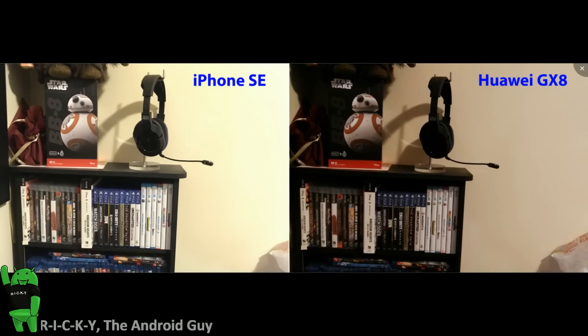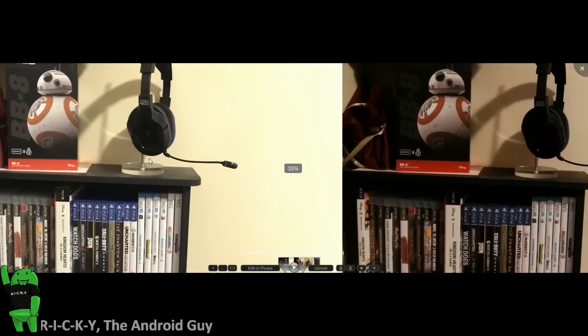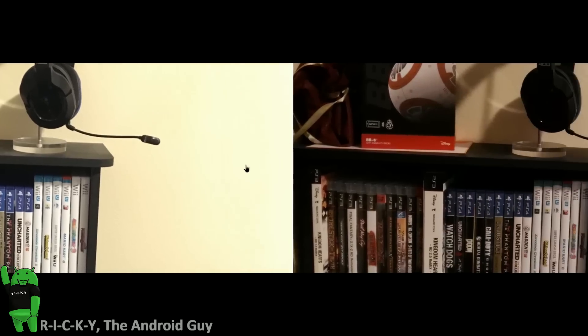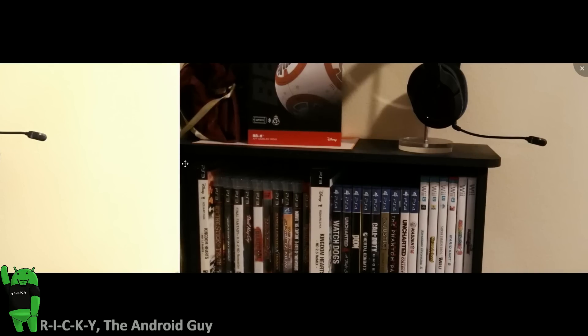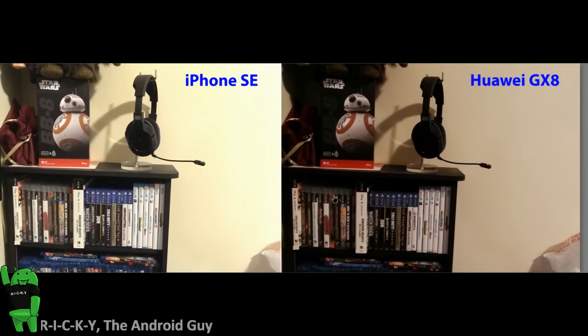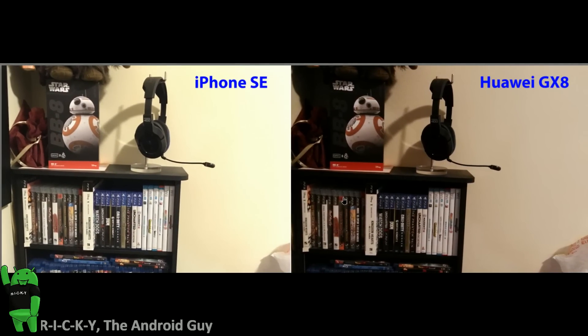When it comes to detail, however, it's a much easier comparison. We have a much blurrier photo on the iPhone SE — everything from the Disney logo to the PS4 just seems a bit off in terms of detail, whereas the Huawei, by any means not perfect, definitely looks better when it comes to the Disney logo, Sphero, BBA, and easily the PS4 logo. Overall it's giving a much better quality in detail compared to the iPhone SE. For that reason, the detail portion will go to the Huawei GX8.